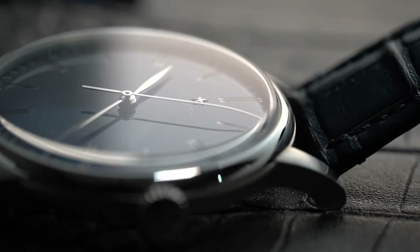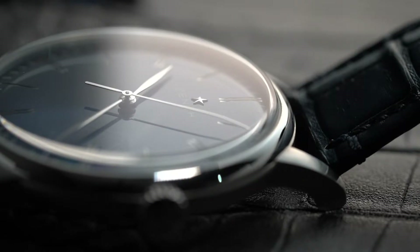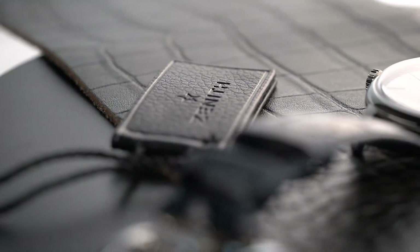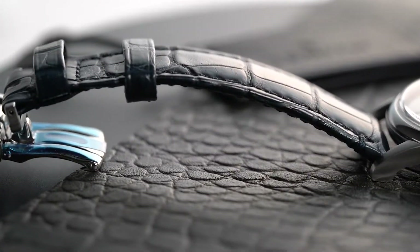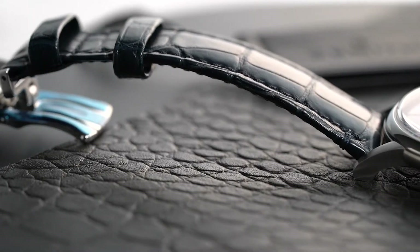To protect the dial, it's fitted with a sapphire crystal with an anti-reflective coating. And for added elegance, it also comes with an alligator leather strap that feels luxurious against the skin.